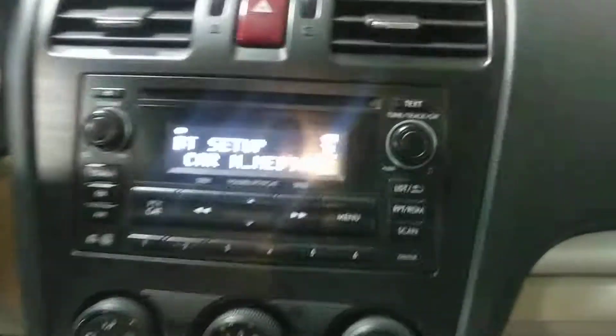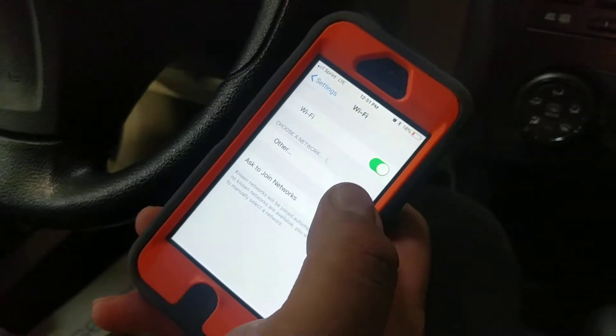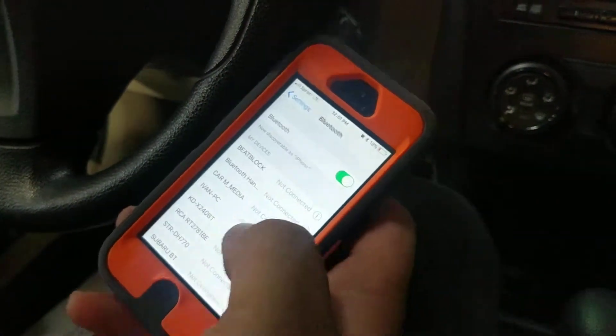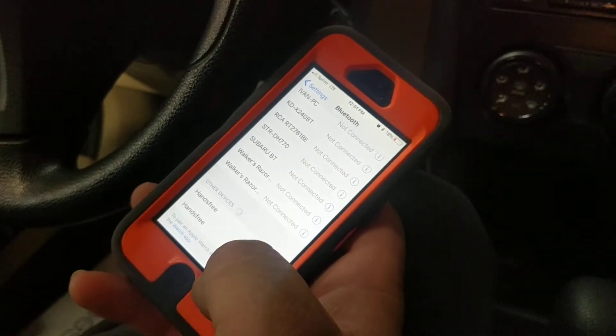So now this says go ahead and set it up to the phone — one, two, three, four. And then from our phone, we go into Bluetooth. And then go down to the bottom. You should see it should say car multimedia.